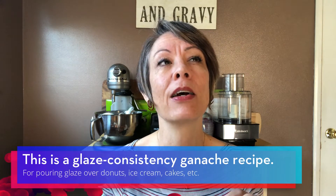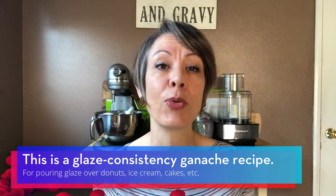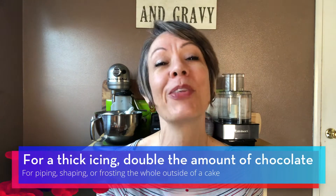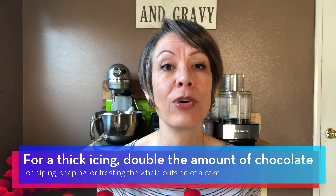The recipe included on this page is a thinner ganache, so it's perfect for glazing — like if you want to cover donuts or pour it over cake. If you want to make an actual chocolate ganache frosting that you can pipe, you're going to want to double the amount of chocolate. Doubling the chocolate will give it more mass and make it thicker once it cools.